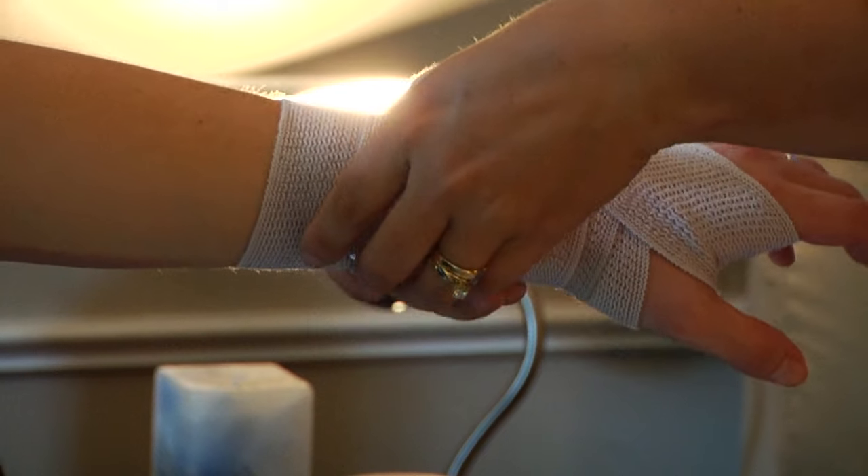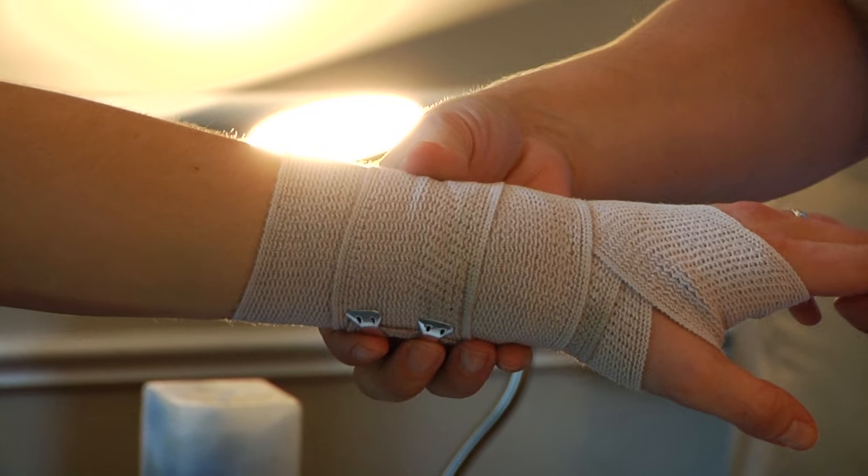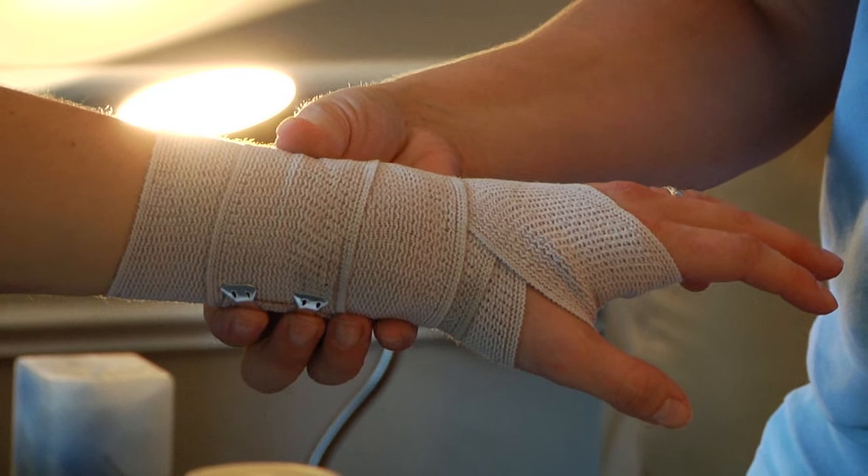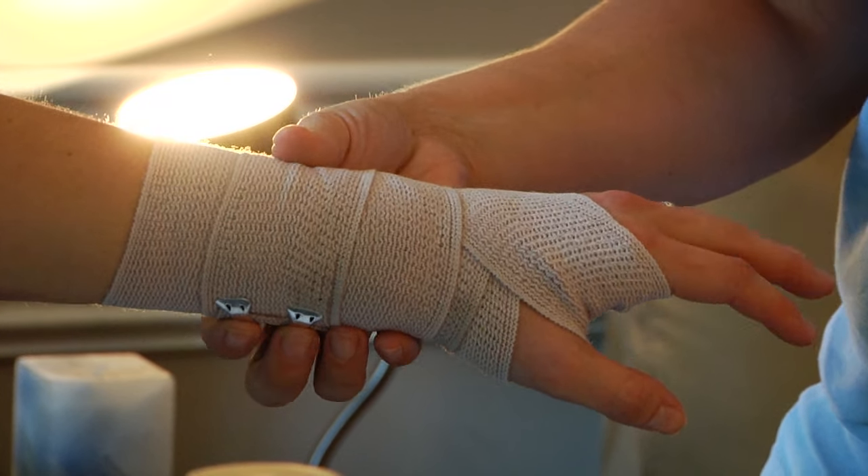Once again, you want to check to make sure that the victim still has feeling and warmth in their fingers, and also that the victim is able to wiggle their fingers without pain to know it is not too tight.